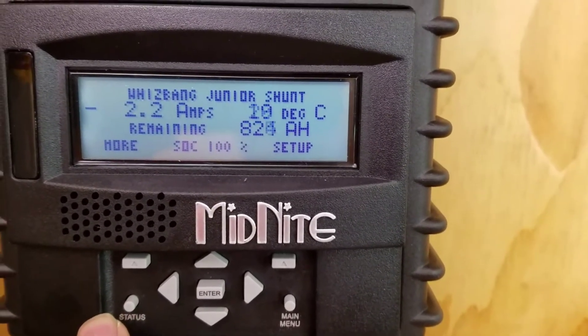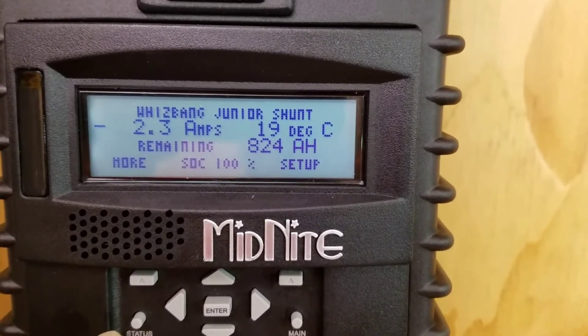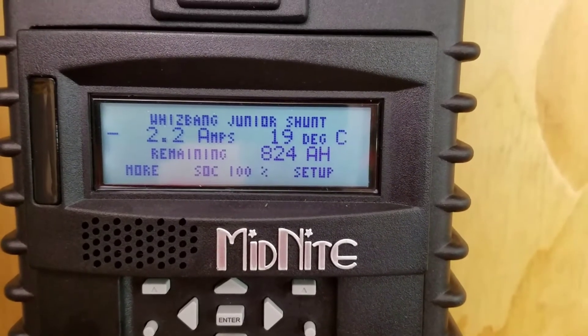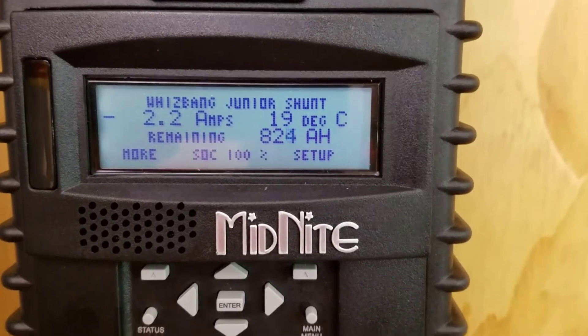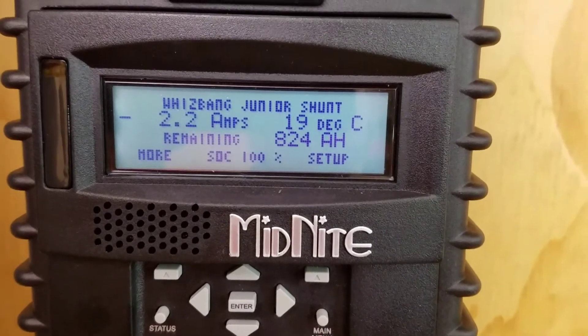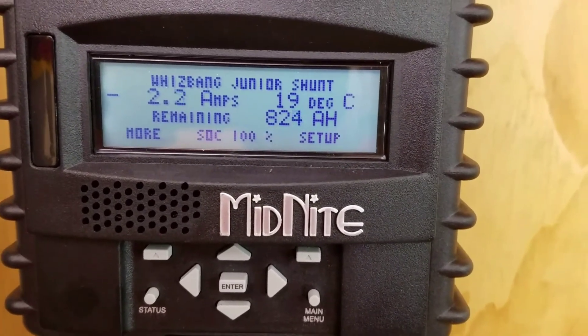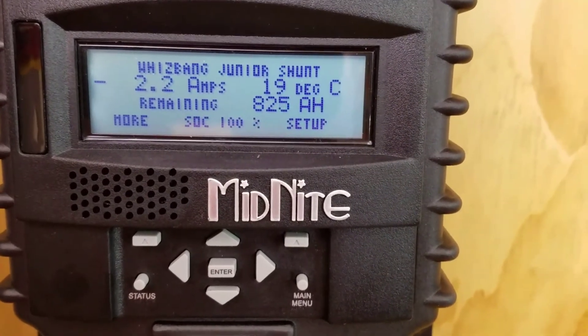Right now you can see that we're only pulling a little bit over 2 amps. Most of that's actually being consumed by the inverter itself. When the freezer first kicks on, it'll pop up to maybe about 8 amps or so. But we are at 100% charge already by 11 in the morning, and it's a partly cloudy day, so it's not a typical Washington day.